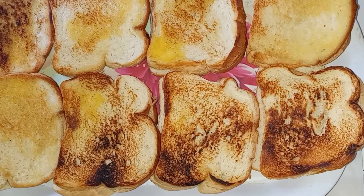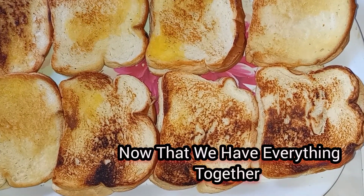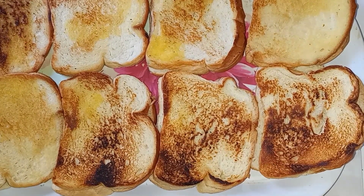Our meat has been cooked, our bread is toasted, and we have already prepared our vegetables, so we're gonna go ahead now and arrange our sandwiches.